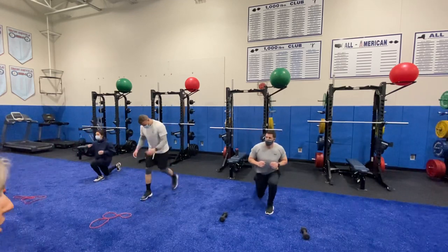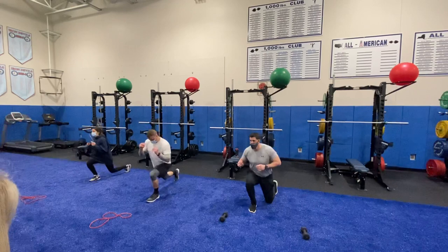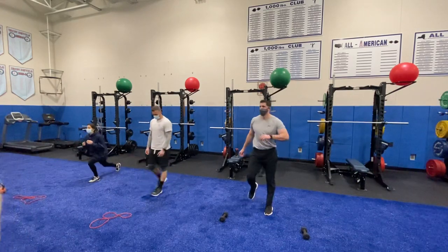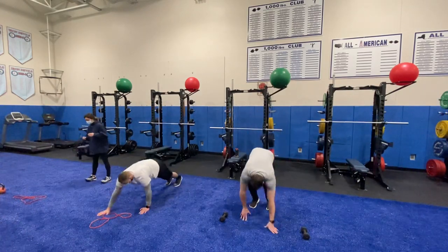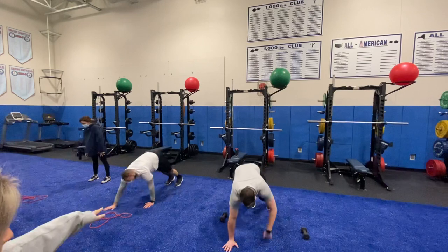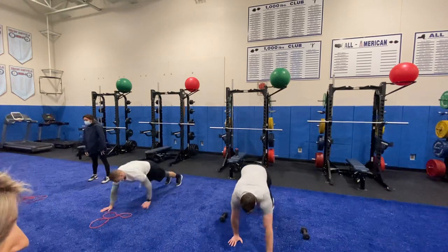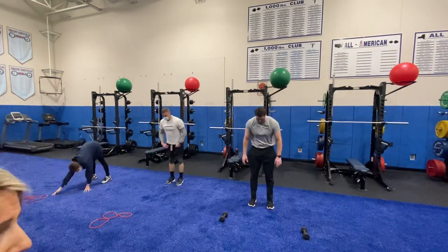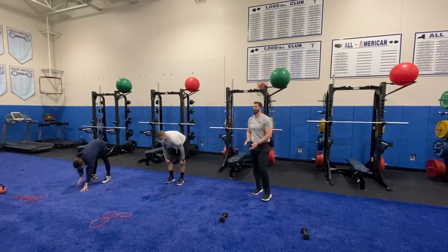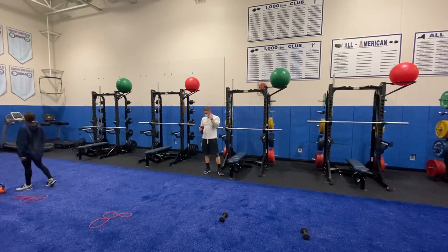Excellent job. Notice how they're doing those reverse lunges — they're getting their knee all the way to the ground. You can take this as quick as you want or as slow as you need to. Ten total reps, so you're looking for five each side. Starting to feel that burn. When you're doing your inchworms, notice how their legs are mostly straight. You only want to go to your range of motion. Walk your hands all the way out, and as you're walking back in, if your knees start to bend, that's where you stop. Excellent work. Finishing up that second round.